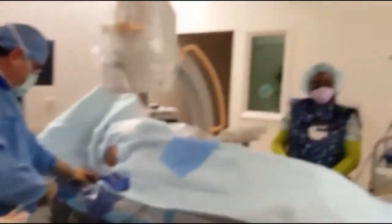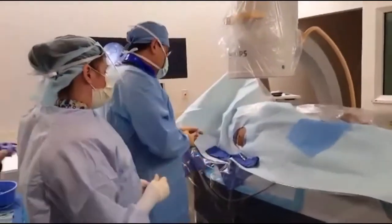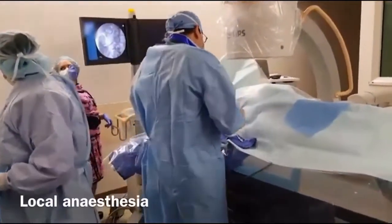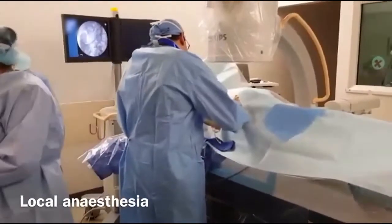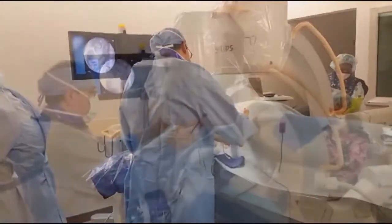I'm just going to start with the local anesthetic treatment. Can you feel something here? Just a little pinprick.